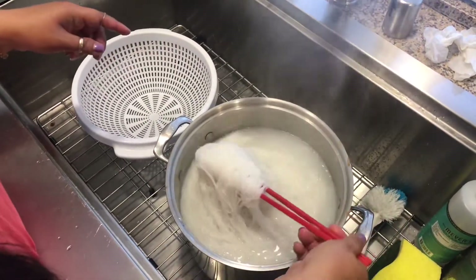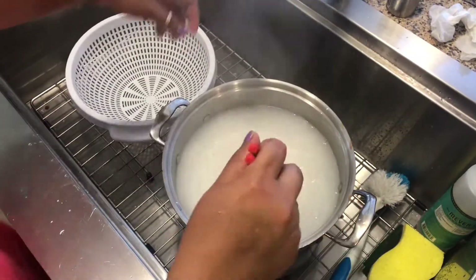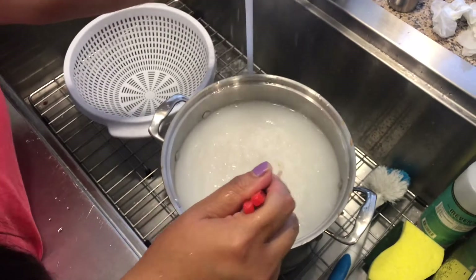Your noodle should be cooked now. Now you're going to rinse with cold water until it's clear.